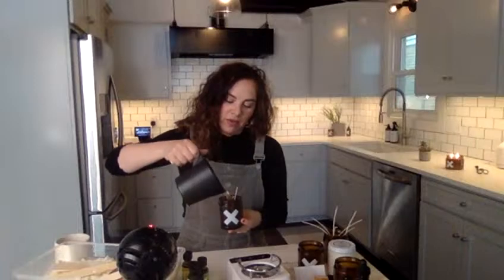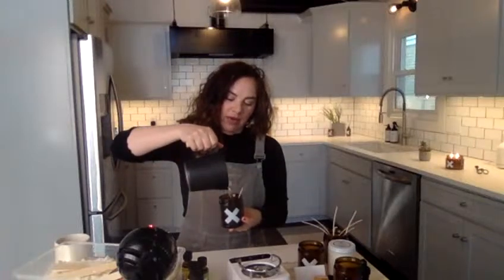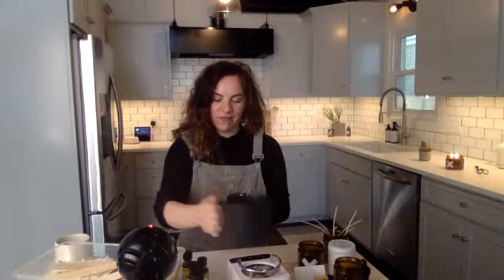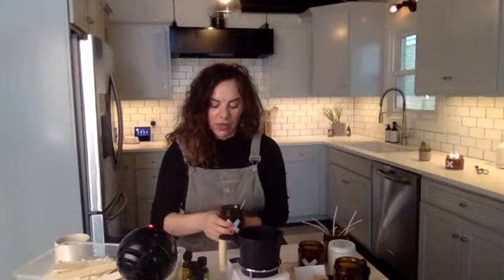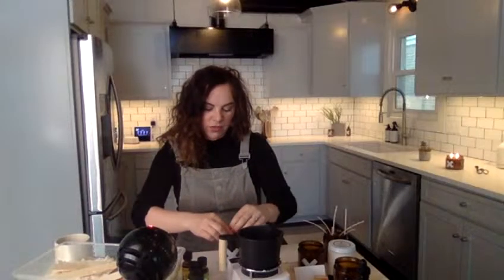Here's our beautiful — what did Navy call this? The 'fruit loop cake candle.' Perfect for a nine-ounce candle, you really just need three cups of soy wax. If you're doing two candles, use six cups, and so on.